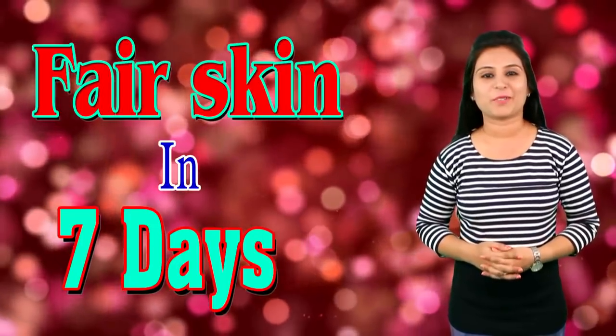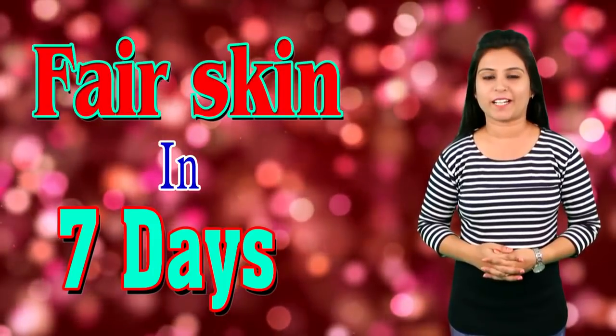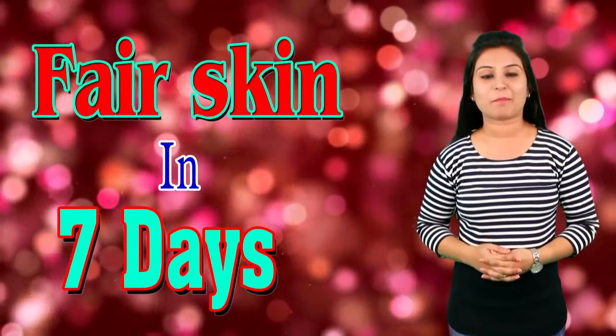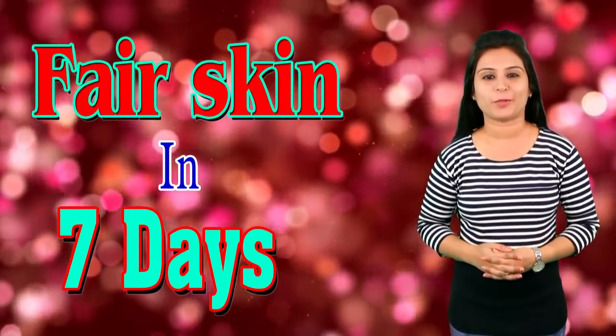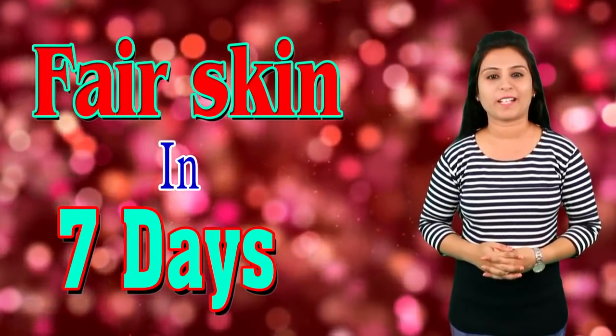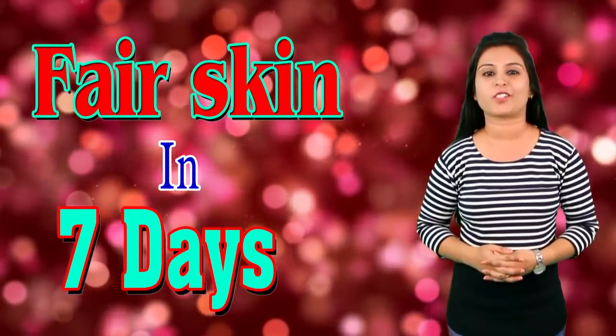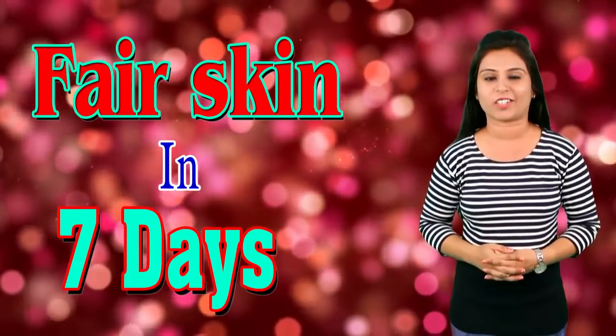Hello friends, welcome to my YouTube channel Vyanet Lifestyle. This is Bhavya here. So today I have come up with a new video for you. In today's video, I will tell you how to get fair skin in 7 days. By using sandalwood, you can fair your skin tone and make your face extra glowing.